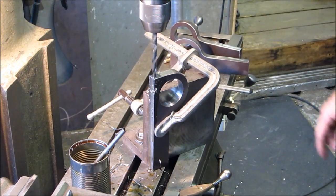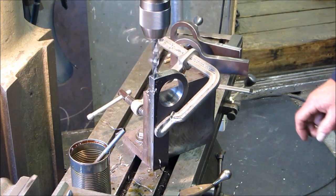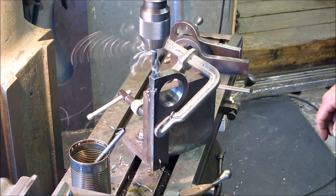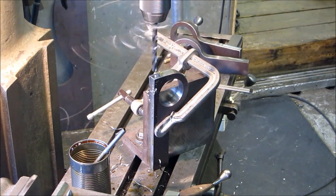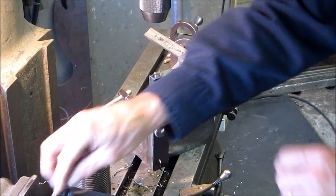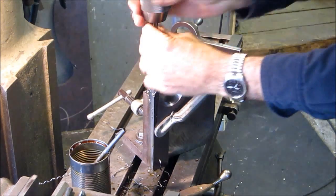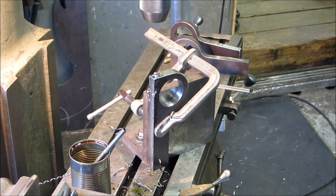We're using the hand crank in the neutral position so that we don't have a grab on the handle — it gives pretty good control. There's an inch, 200, 300, 400, 450, and a five. Let's give it a little chamfer just so the hole is clean. Alright, we have clearance — now we can tap the rest of the hole.